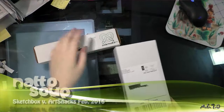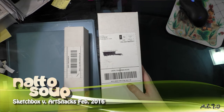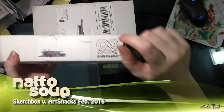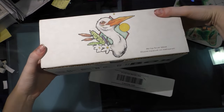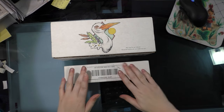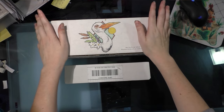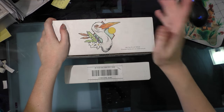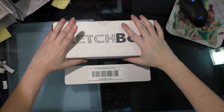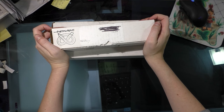Hey guys, it's February 2nd, 2016 and I have a couple of exciting packages. This is my second side-by-side comparison for ArtSnacks and SketchBox. Just a little disclaimer up front: the ArtSnacks subscription was given to me as a Christmas present by my mom, and I purchased the SketchBox subscription out of my own pocket. It is a SketchBox basic subscription — $25 a month plus $5 shipping. ArtSnacks is, I want to say, $20 a month.